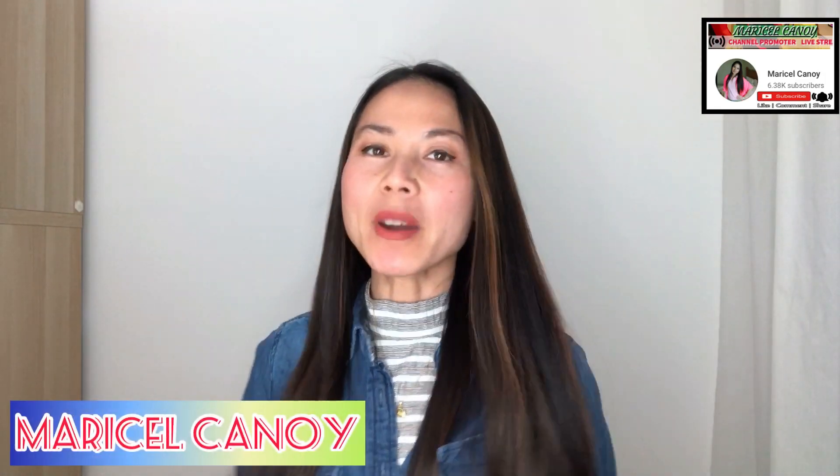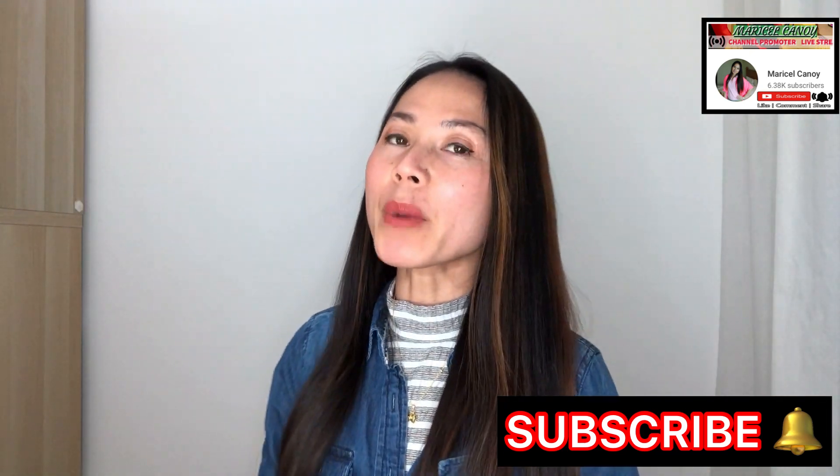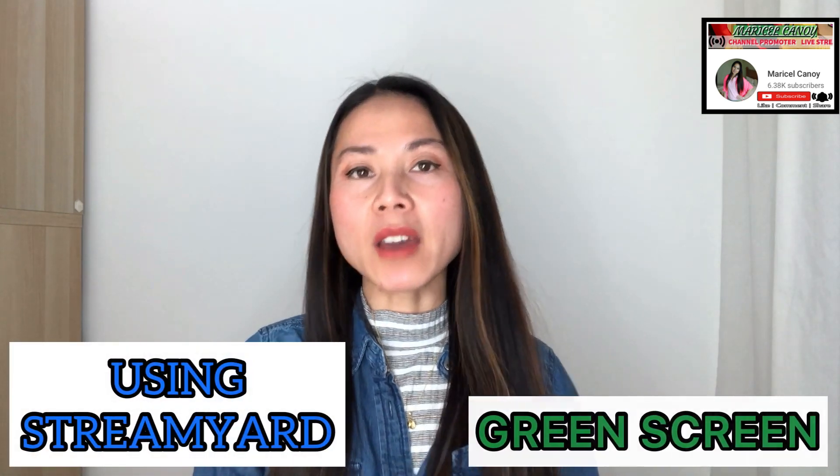Hello everybody, welcome back to my channel. I am Mariselle Canoy. If it's your first time, please feel free to subscribe and hit the notification bell so that you will be updated for my upcoming videos. For today's vlog, I would like to share with all my live streamer friends out there who would like to upgrade their live streaming by using a different background suitable for your live streaming setup. Today I will teach you step by step how to use a green screen using the StreamYard website.